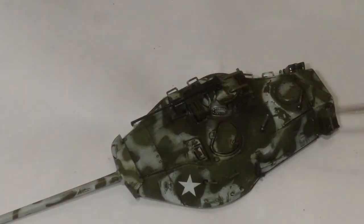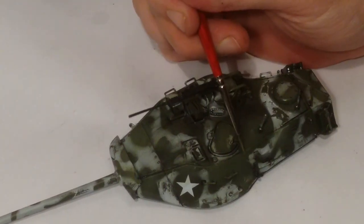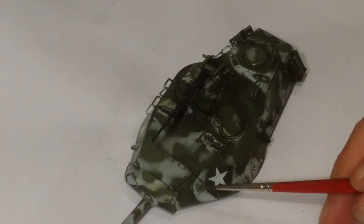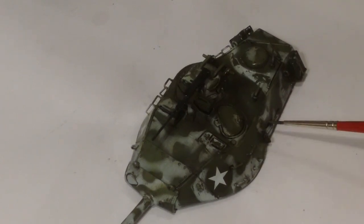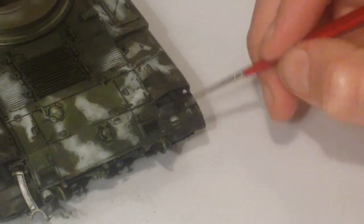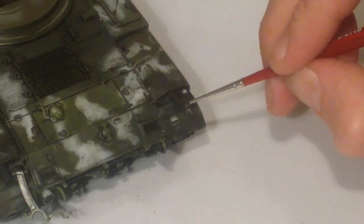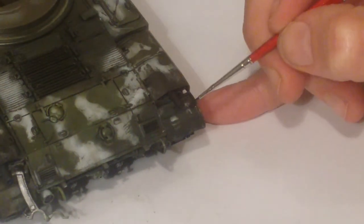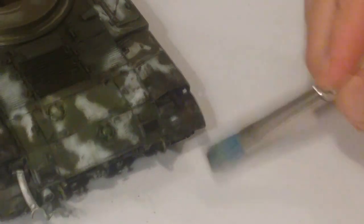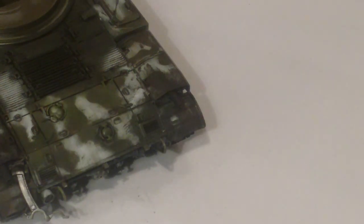I'll just use the same green I used as a filter on the tank, and I can just wipe it off really simply if I don't like how much I've put on. Do that on the raised areas for highlights, then I'll go back and chip them later on as well. Just adding a bit more to the back here.